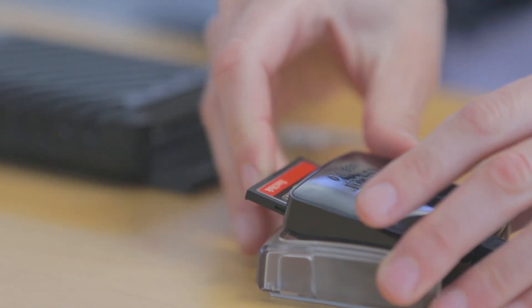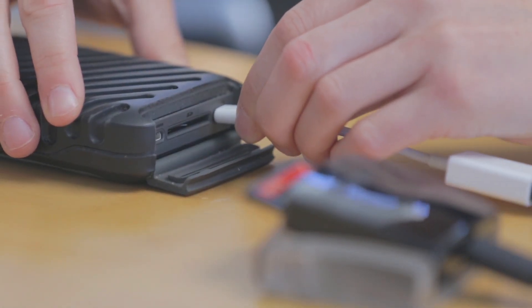The two USB-C ports were designed for fast transfers, faster charging, and a more compact design. It also allows users to plug in any reader they have while still letting you back up directly to a drive or power your Gnarbox.